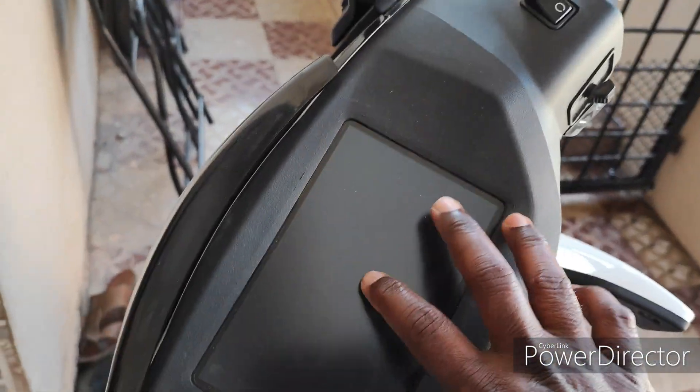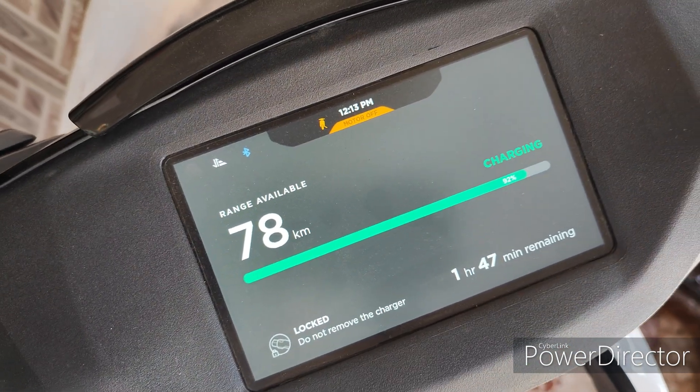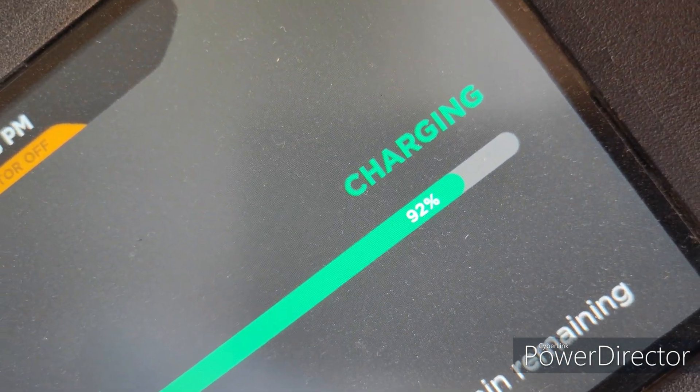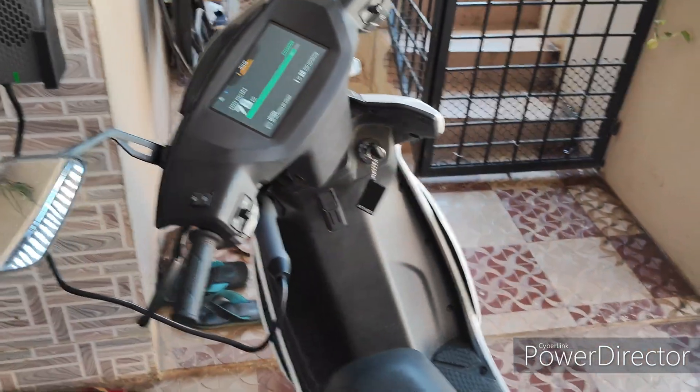Now it's charging through solar — see, it is getting charged. Actually, 840 watts it will take. Because the battery percentage is now more than 92%, that is the reason the consumed watts is also getting reduced.